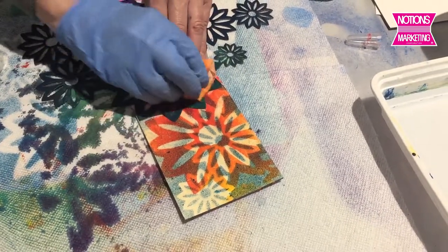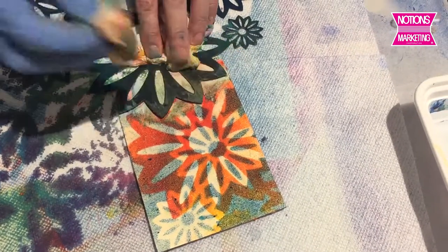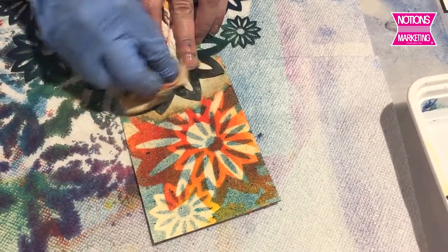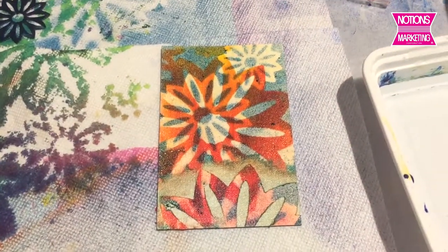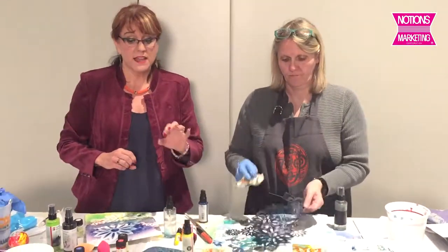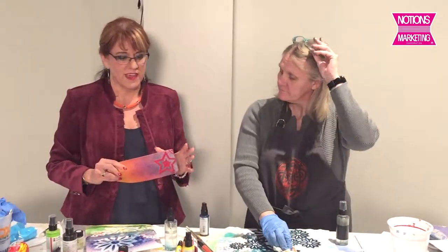And if you want to do it again, do something even completely different — you're just constantly wowing your customers. We just take this and remove a little bit of the colour, so you end up with something that looks quite complex, but was very easy to create. So we've got the crayons, we did the spray, and the stencils are all available also. This was the little mixed media — I love that the art spray is going to be permanent on leather. I have a thousand different ideas in my head right now. We have one more demo coming up.